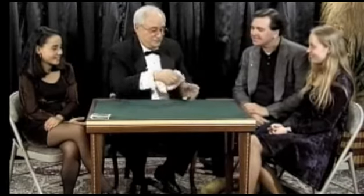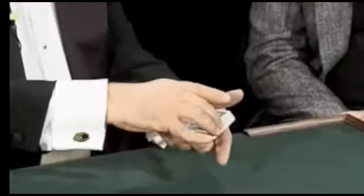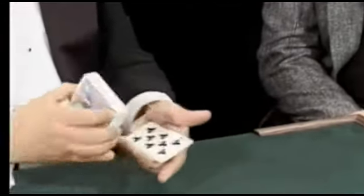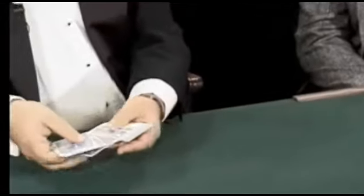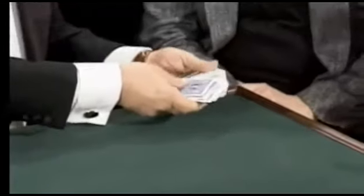When you finish, here's what you've got: some cards that are face down, some cards that are face up, and some cards that are face to face. But if you take the deck and just go once like that, the cards all go in one direction — they're all face down. But they're all shuffled.